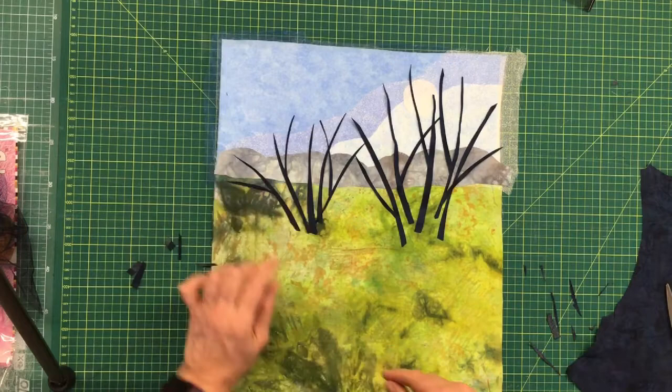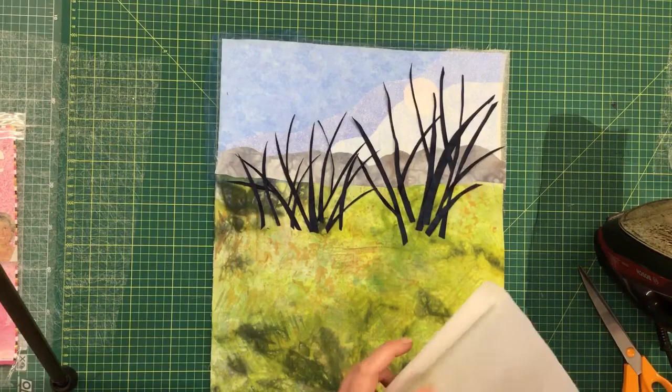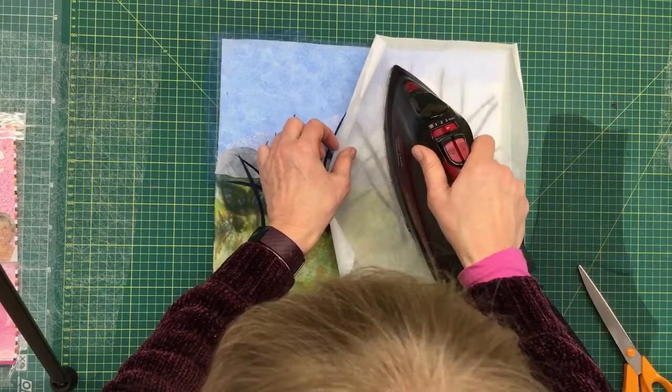So I've got my trees in position. I put down some paper again and very carefully give those a press to iron them into position.